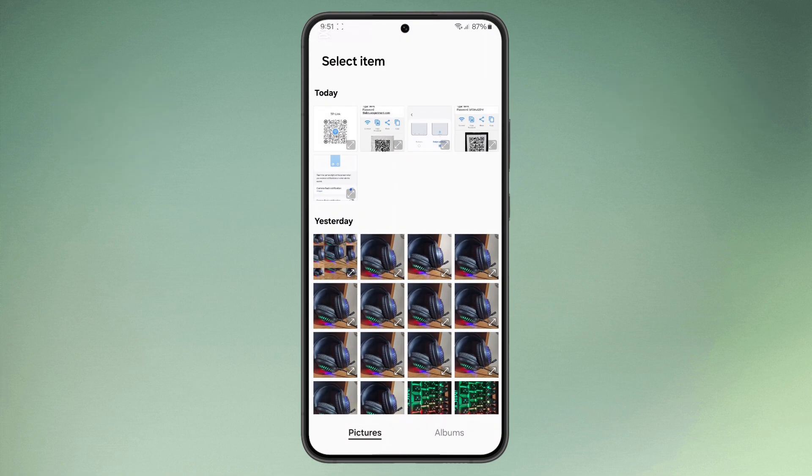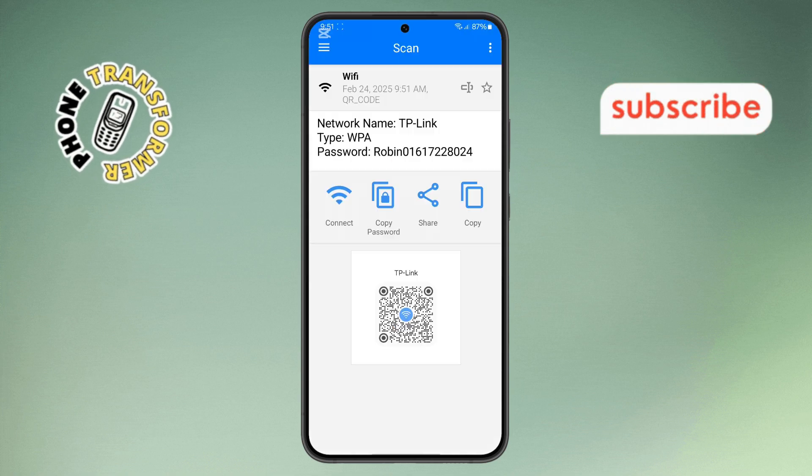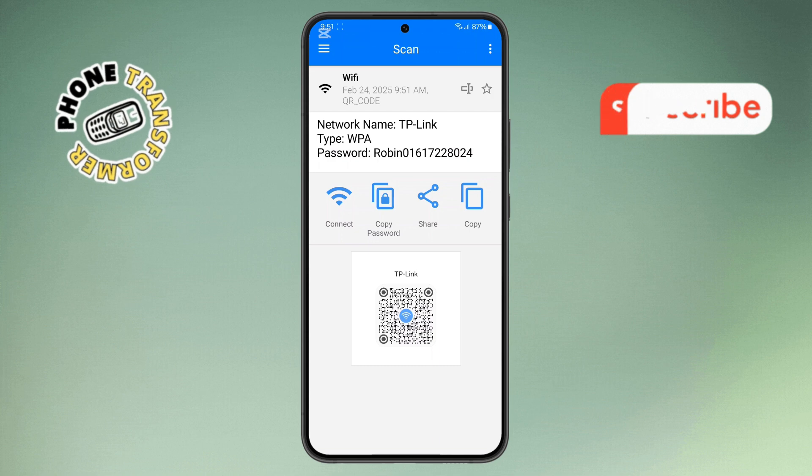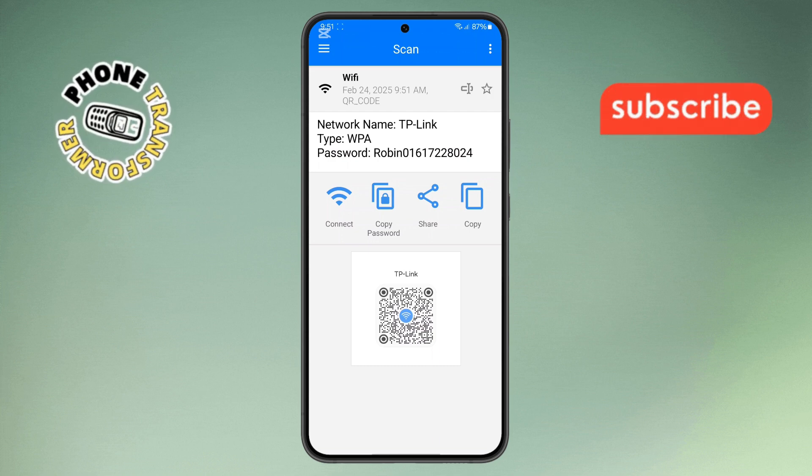Step 6. Then, select the QR code image stored on your phone. The app will process the image and the password will be displayed on your screen instantly. Thanks for watching and please subscribe to the channel.